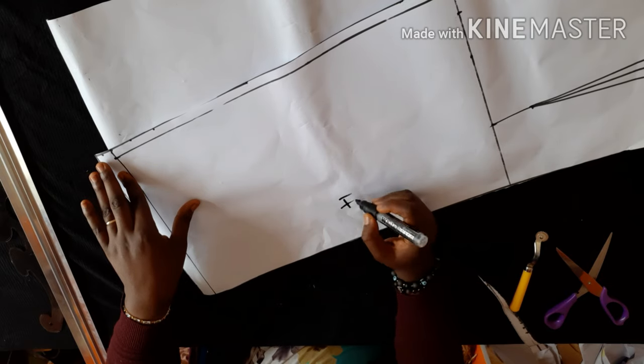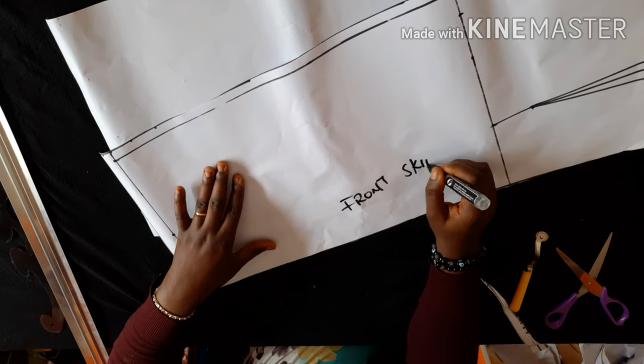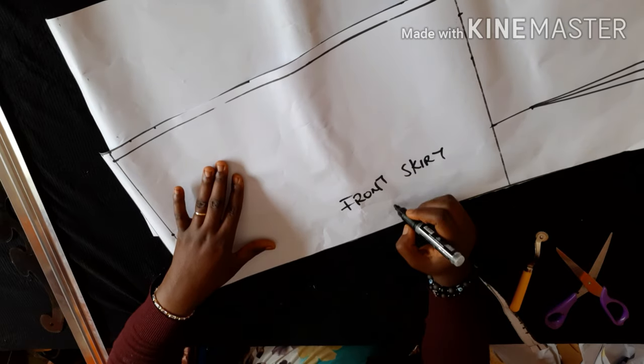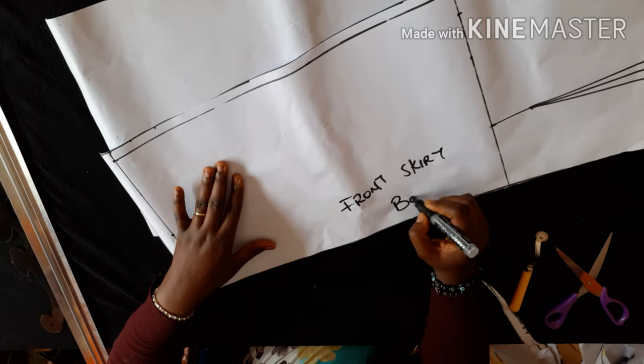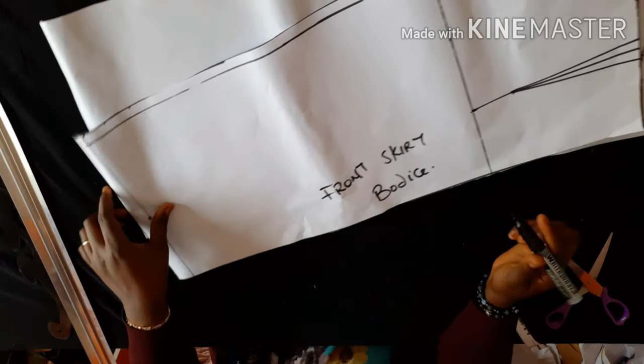This is my front pencil skirt piece. I'm labeling it now — 'front skirt.' This pattern is made to my own measurements, so I can use it to make a skirt for myself.